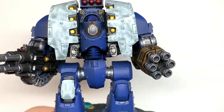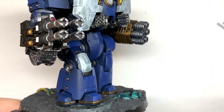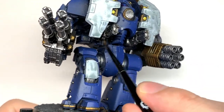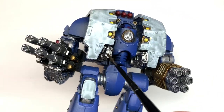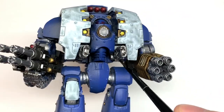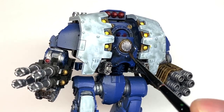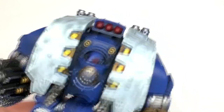Now I'm going to use Citadel Nuln Oil — we're going to use this for all of the silvery metallics and also on the blue. I'm doing this on the blue because it's quite a large area and I want it to look dark and grimy. On larger areas the Drakkenhof Nightshade doesn't do too much for shading, so I'm going to give it a Nuln Oil coat and then start working on the colours and reapplying them.